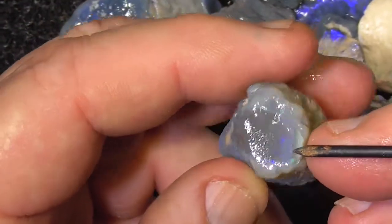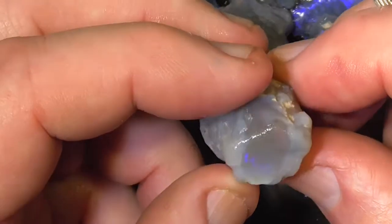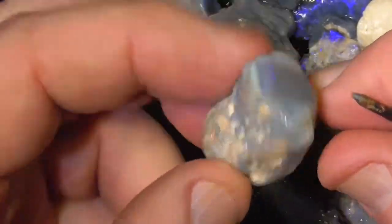There's other pieces like this. I'm not sure if you get any colour — oh yeah, there's a flash. Quite a large, wide bar of crystal running through that, I think.